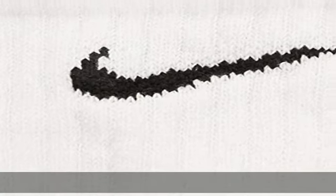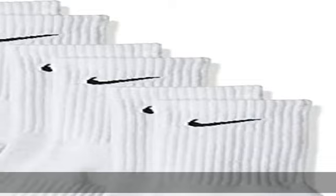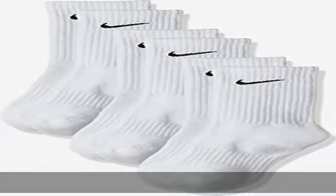The ideal athletic sock for every type of training. Crew Socks. Machine Wash. Imported. Fabric: 69% Cotton, 28% Polyester, 2% Spandex, 1% Nylon. Check the description to get this product today at the best price.